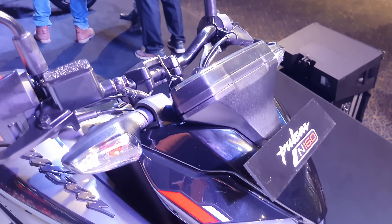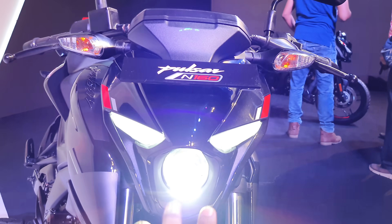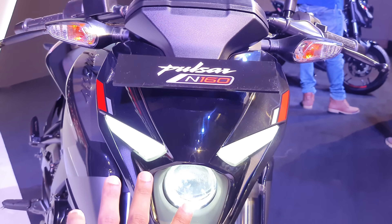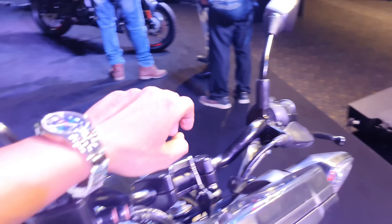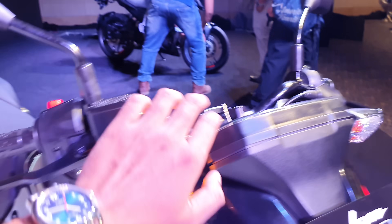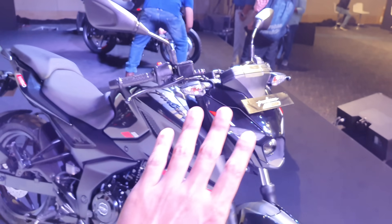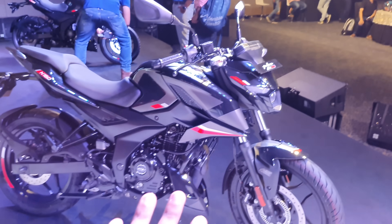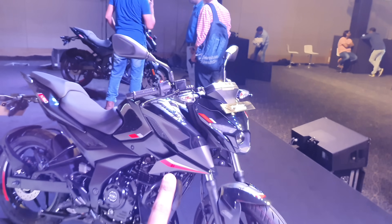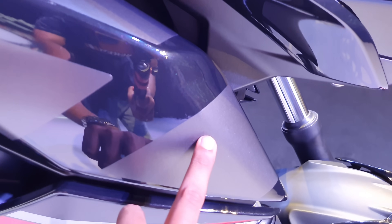You can see all LED projector, which you get in the 250, with LED DRL and indicator — it has a brand new design with a bulb indicator. Now the color scheme is very unique, very beautiful. This is a metallic black color scheme, with a brand new sticker in metallic gray color.